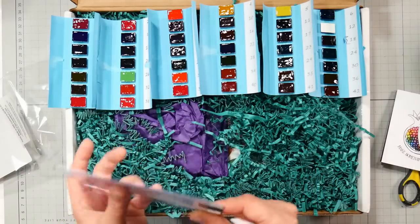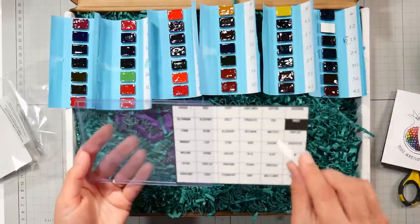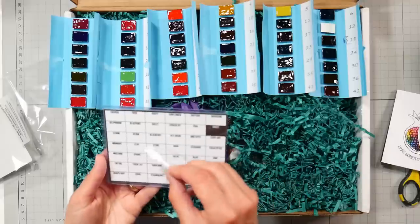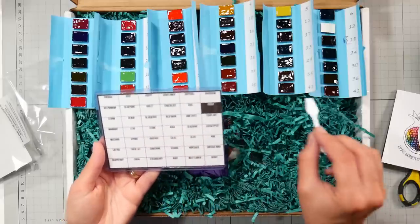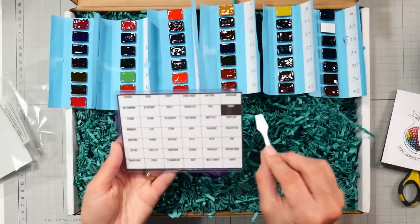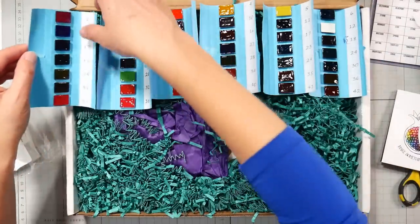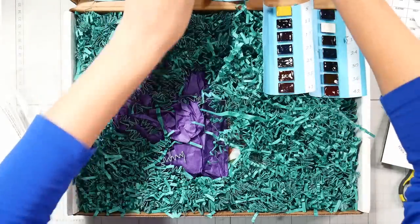So we've got a swatch chart in a plastic sleeve, so we can paint our swatch chart and slide it right back in after it's dry. And it's all arranged in the order that they sent it — yes, this is all in the order. Oh my gosh, that's just way too logical. An art supply company being logical — well, now I've seen everything. That's going to be fun to put together.